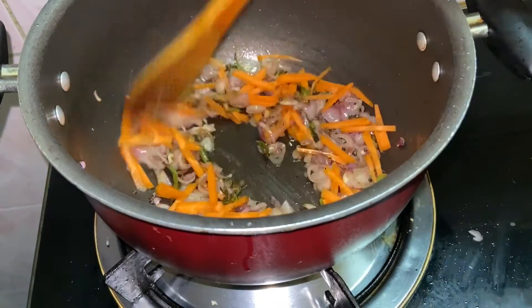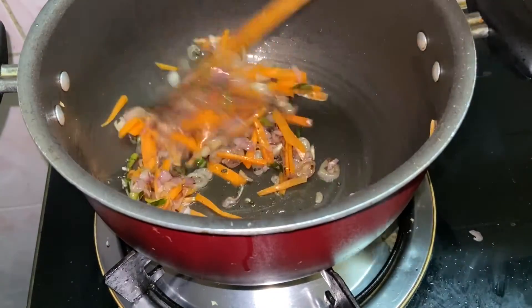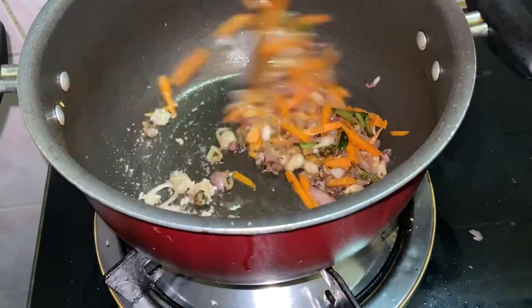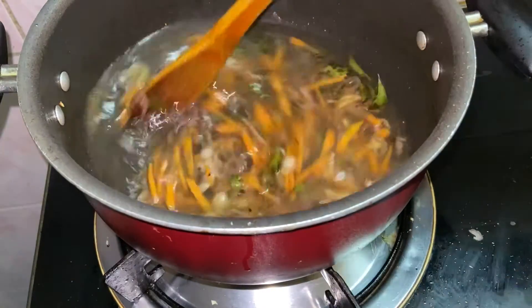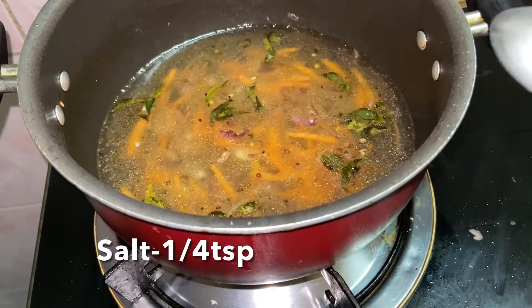Carrot is optional for you to cook vegetables. I'm cooking 1-2 teaspoons of garlic, 2 cups of garlic, by putting a little bit on the top.